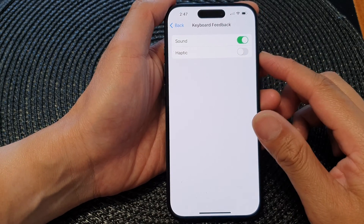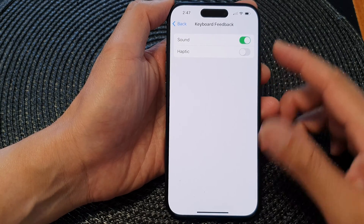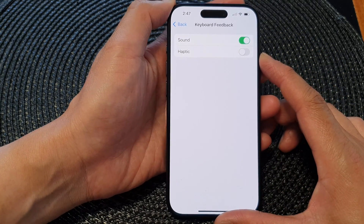Hey guys, in this video we're going to take a look at how you can turn on or turn off keyboard feedback haptic vibration on the iPhone 15 series.